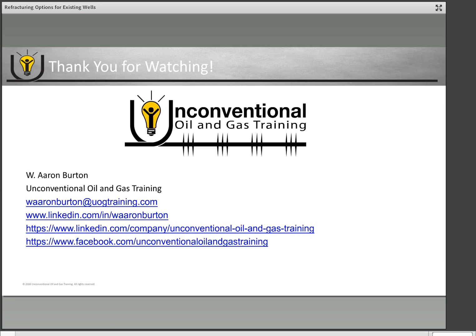Thank you again for joining me today. This is Aaron Burton with Unconventional Oil and Gas Training. If you have any questions, please put them in the comments on the video. For more one-on-one questions, feel free to email me as well. To stay in touch for future video modules, please connect with me on social media. Thanks again and have a great day.